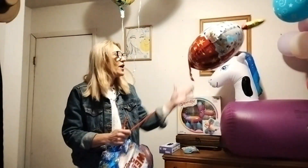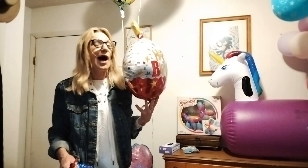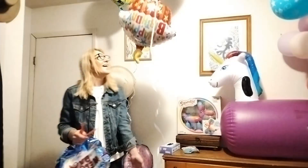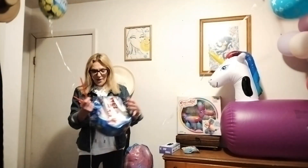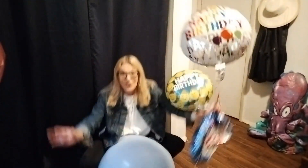Did it work? Oh boy, nothing but a bunch of hot Happy Birthday air! Happy Birthday! Happy Helium Balloon Birthdays and many more! Happy Birthday to you! And many, many Helium Birthday Balloons for you!